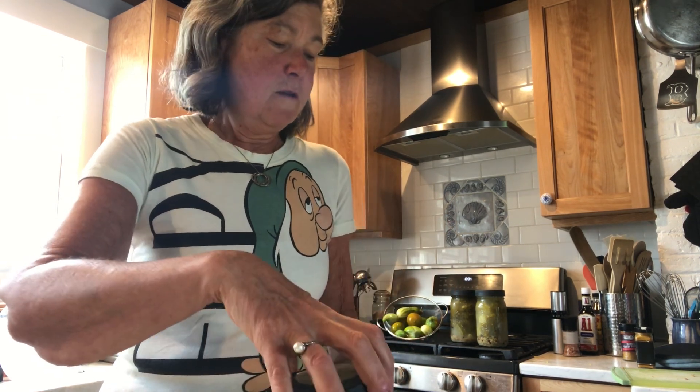These will keep for at least a few weeks, if not a couple of months, if they're all enclosed. But if you love dill pickles like I love dill pickles, they won't last that long for you.